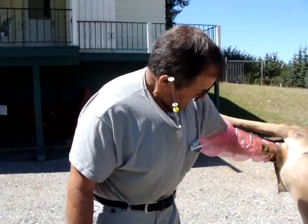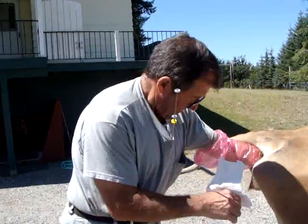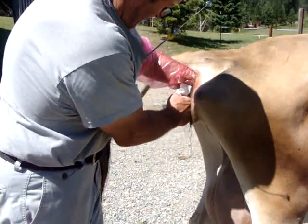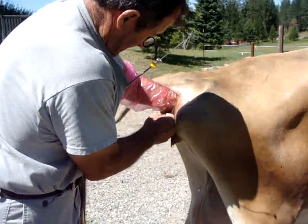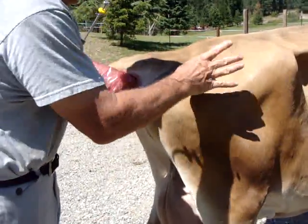He has a few minutes of wiggle room to get the pipette in the cow, but you want to try to get things done as quickly as possible. Now he's just wiping her clean so that he has room to work, and it's good to be sanitary.